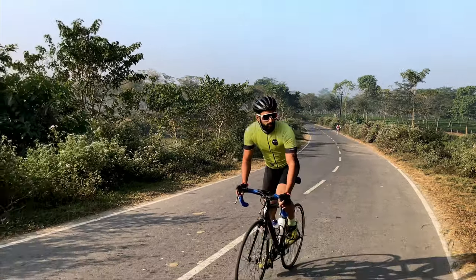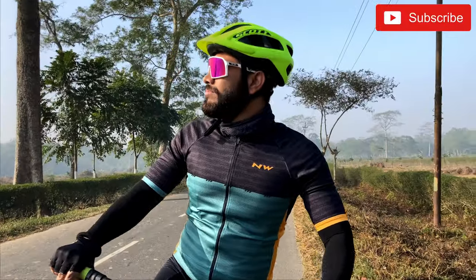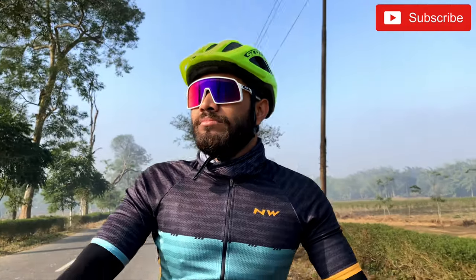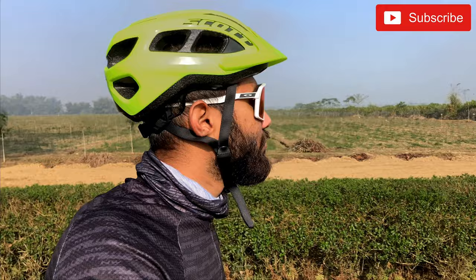First of all, I want to talk about the looks and the design. The look and design of the Oakley Sutro is a fusion of sporty and casual. Being a rider, I don't want that sporty look — I want something different, usually more towards the casual style.